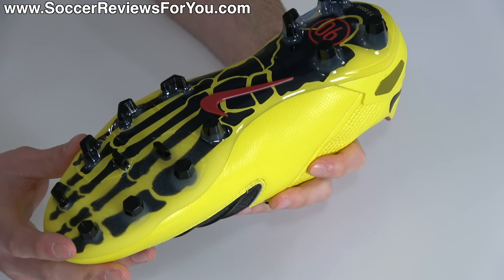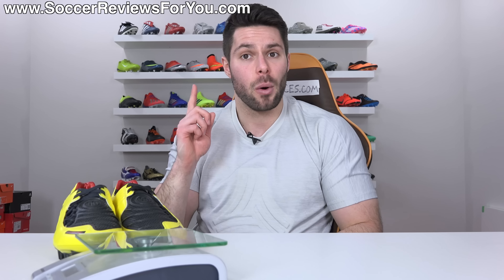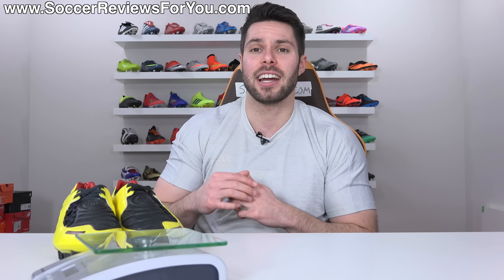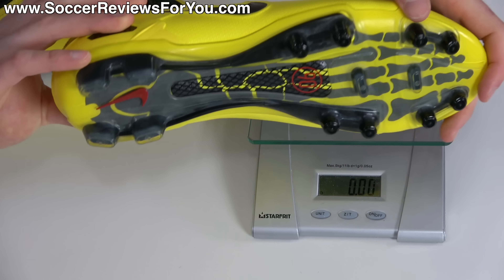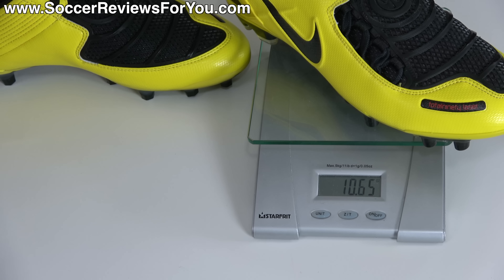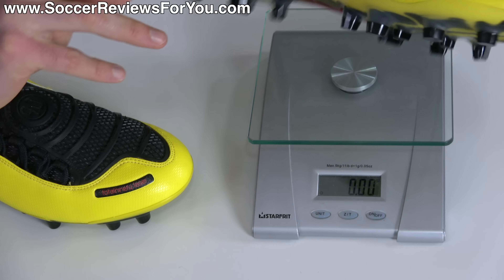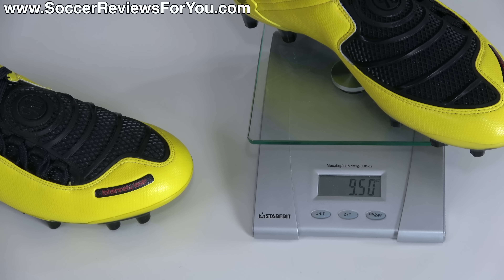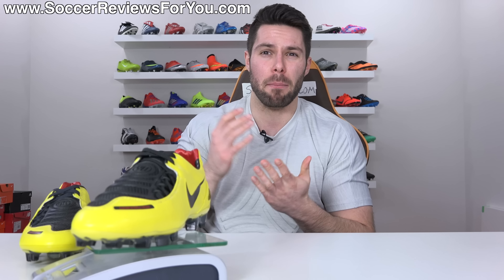The FG HyperVenom Phantom 3 stud pattern brings us to weight — which one is lighter, the OGs or the remakes? My OG pair is a size 9 US and the remakes are a size 9.5 US, so technically half a size bigger, although that won't impact the results much. The original pair weighs in at about 10.6 ounces, equivalent to 302 grams, while the remake pair comes in at a slightly lighter 9.5 ounces. That's a noticeable weight reduction both on feet and in hand, and I think it all comes down to this having a more modern sole plate with more modern plastics, which are pretty much always going to be a little bit lighter.